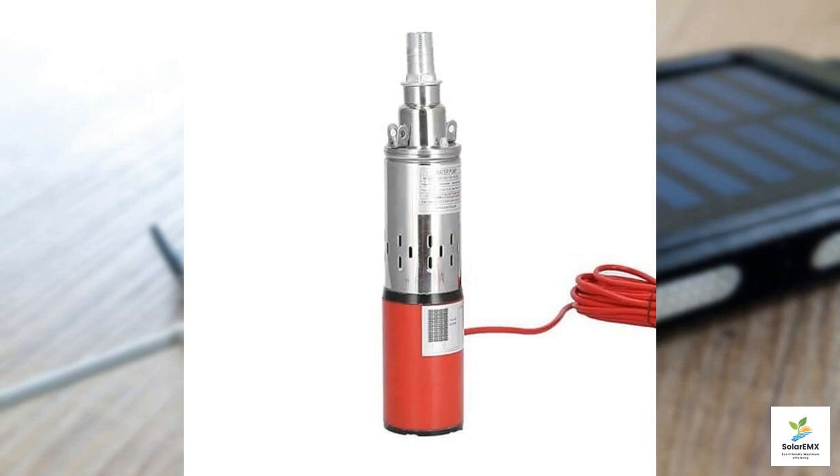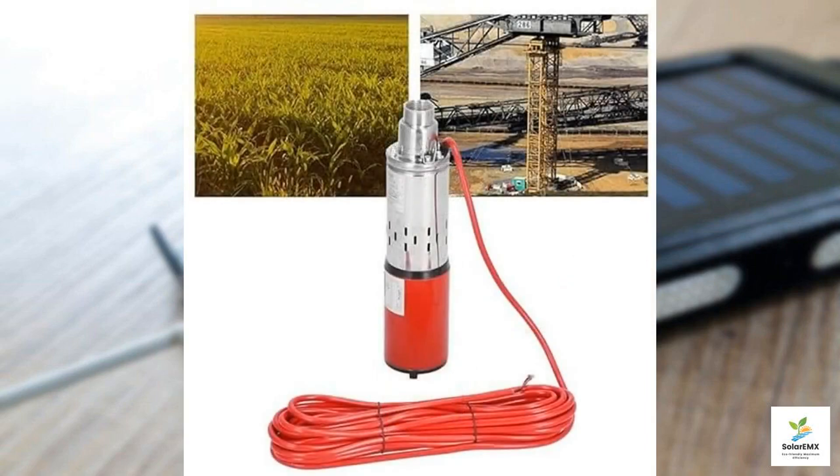What's truly impressive about this pump is its versatility — it's perfect for a wide range of applications. From farming, such as lawn and garden irrigation, to use in tour vehicles and special vehicles, its functionality knows no bounds. Whether you're engaging in beverage transportation, vehicle cleaning, carpet cleaning, or ground cleaning jobs, this pump rises to the occasion. It even plays a crucial role in water purification and treatment equipment, making it a valuable asset in various fields.